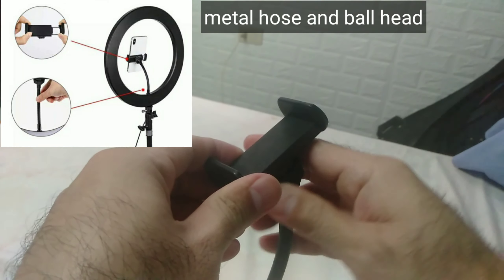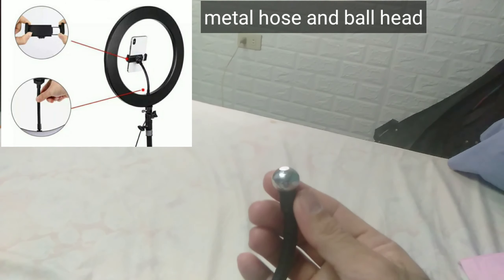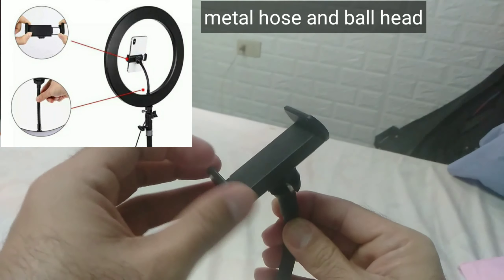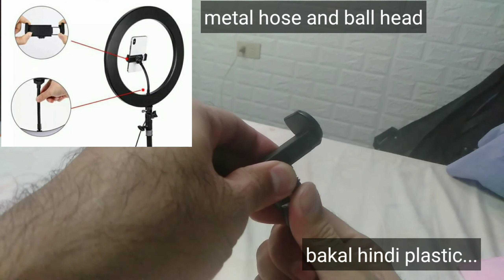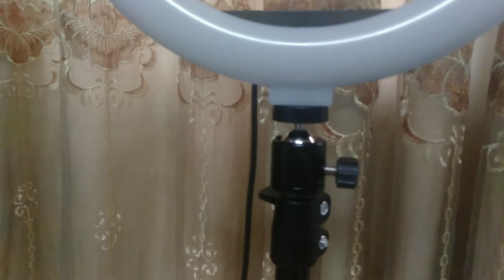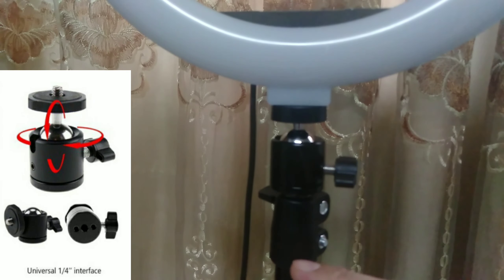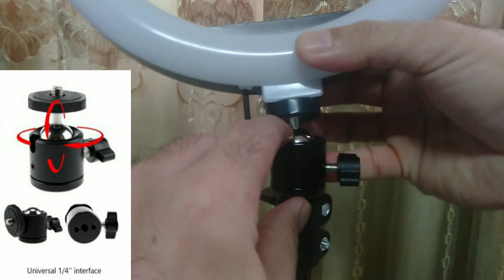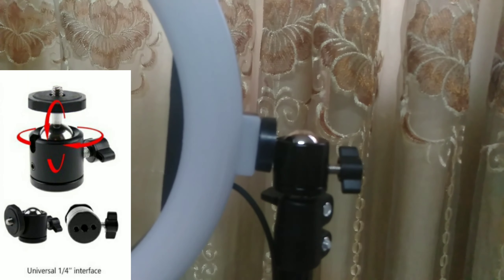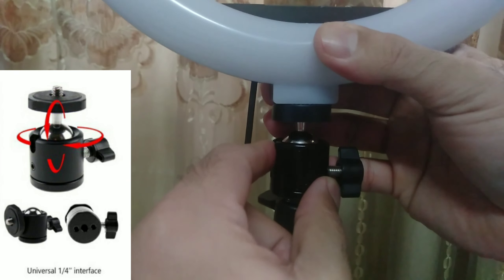Yung pinaka cellphone holder nya, parang ball joint, so pwede mo syang iba-ibahin ng angle. Matibay din, bakal yung pinaka ano nya, hindi plastic, so hindi basta nadudurog. Yung pinaka neck, yung pang-attach nung ring light papunta roon sa pinaka stand, ganon din, bakal din, parang ball joint din sya, so pwede mo rin syang ipihit. Gusto mong naka sa tagilid, nasa gilid — bakal din, hindi plastic, so matibay-tibay.